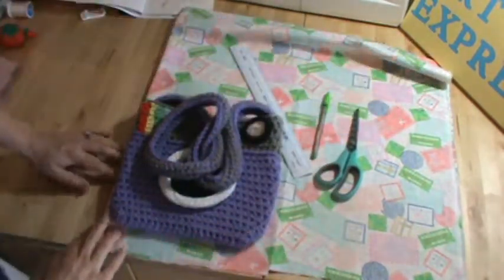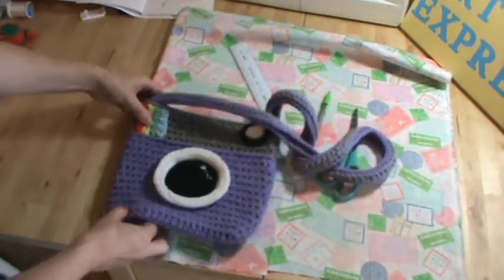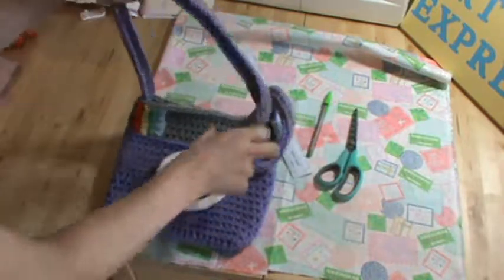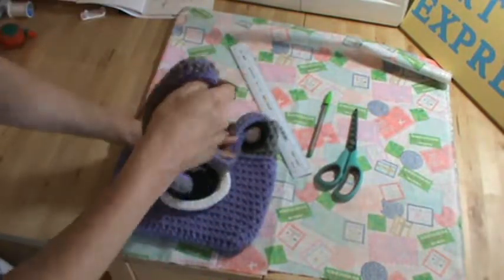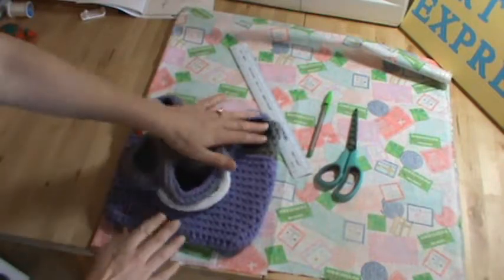So I have it folded over here on the left side, and I'm going to align my purse on the left side there. I am a beginner at using a sewing machine, but I have learned and I will just show you what I have learned.